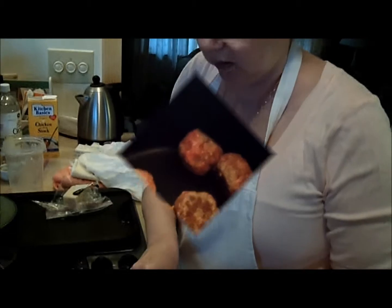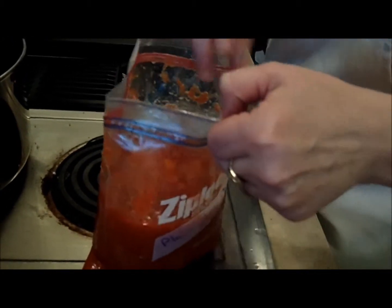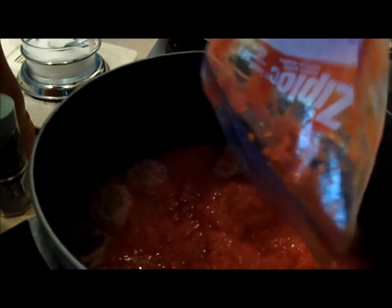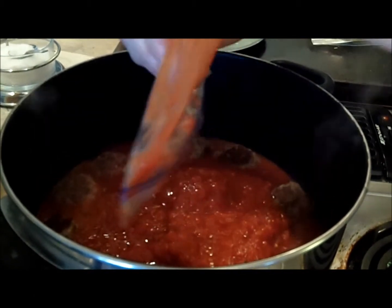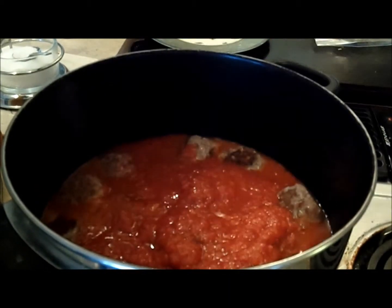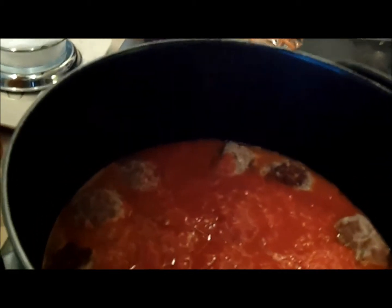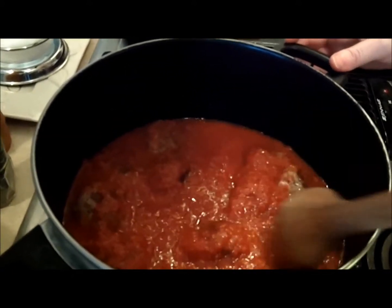For the sauce, I happen to have homemade tomato sauce from my own tomatoes this summer, cooked with garlic, onion, salt, pepper, and very little herbs. It's a very plain tomato sauce base I can use for anything from tomato soup to spaghetti sauce. The canned sauce I like to use, believe it or not, is Hunt's — it doesn't have to be expensive. San Marzano tomatoes are a very sweet Italian tomato.